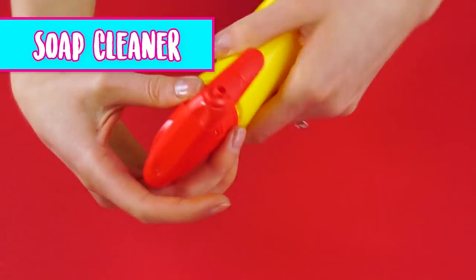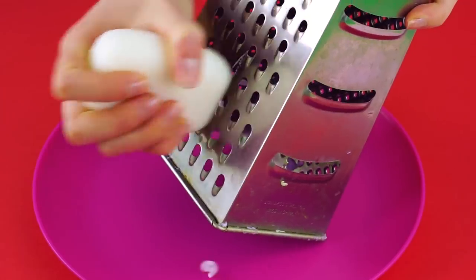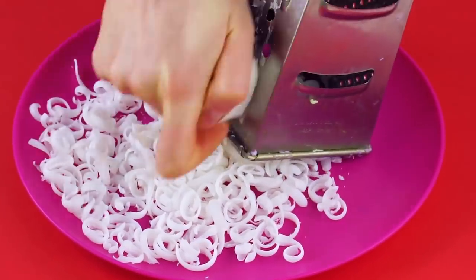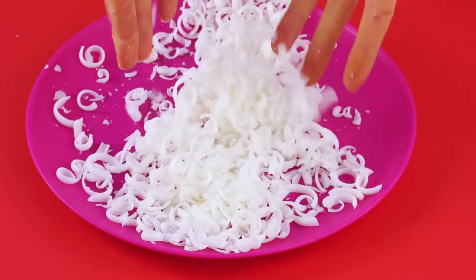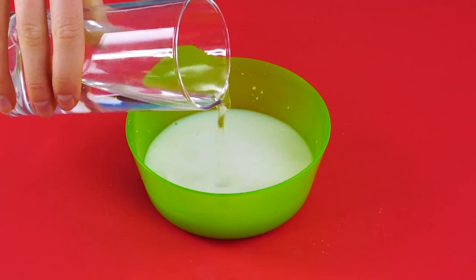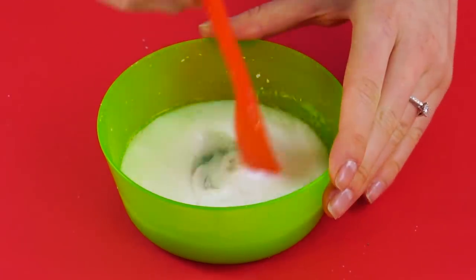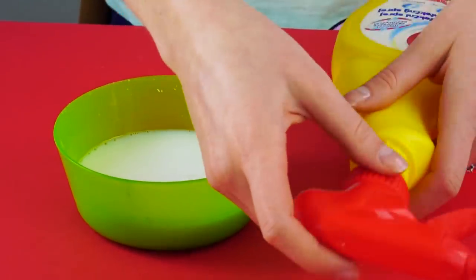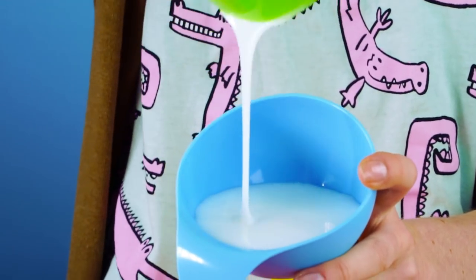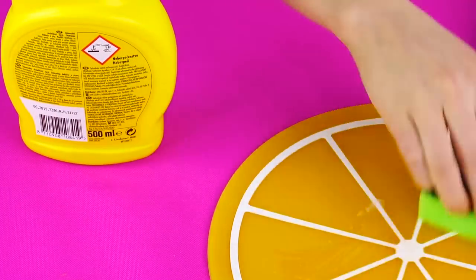Soap cleaner. It's easy to make your own soap cleaner. All you need is an empty spray bottle and a bar of soap. Grate the soap with a cheese grater, then melt it in a double boiler until it's in liquid form. Add some water to give it more consistency, then add some good-smelling oil drops to the mix. Stir it together, grab a funnel, and pour the liquid soap cleaner into the spray bottle. Now you can clean your countertops with a pleasant-smelling, chemical-free cleaner.